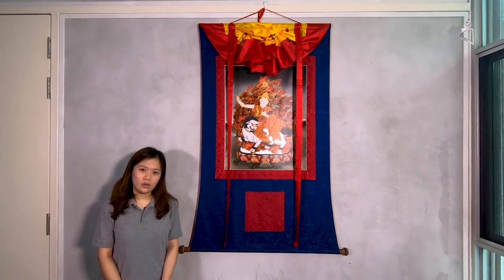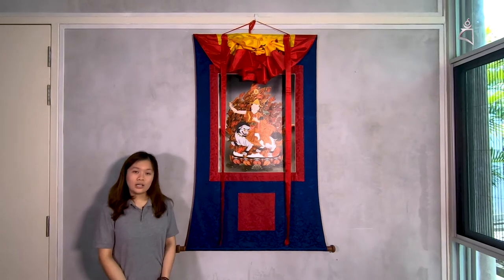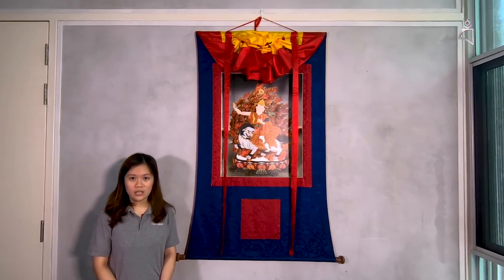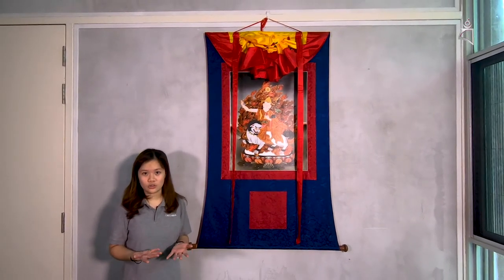Usually when Thangkas are not in use, when they are not on display, they are rolled up and stored away respectfully. Thangkas can be hung in your office or at home, at your altar — basically places that are respectful, so definitely not your kitchen or your washroom.